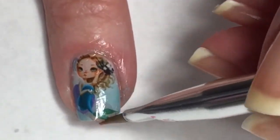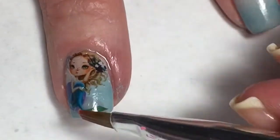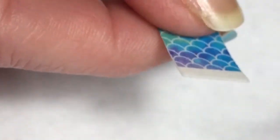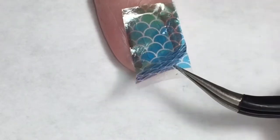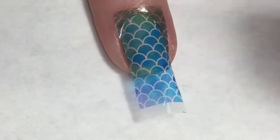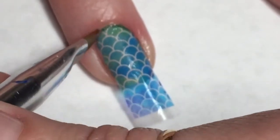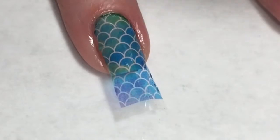With a cleanup brush dipped in acetone, I'm going around the edges of my little mermaid and making sure that she is melted onto that nail. Now with this fish scale pattern - it's a full finger decal - I just put it in the water and it slides right off the backing. I apply it over my nail, making sure it's pushed down nice and smooth with all the water out from underneath it, then go around with my cleanup brush dipped in acetone to melt it to the nail and clean it up nicely.